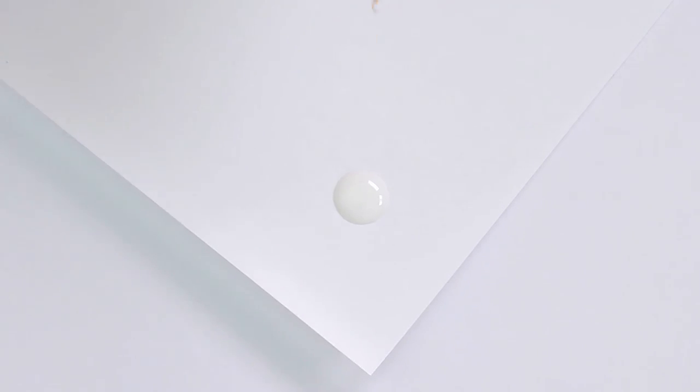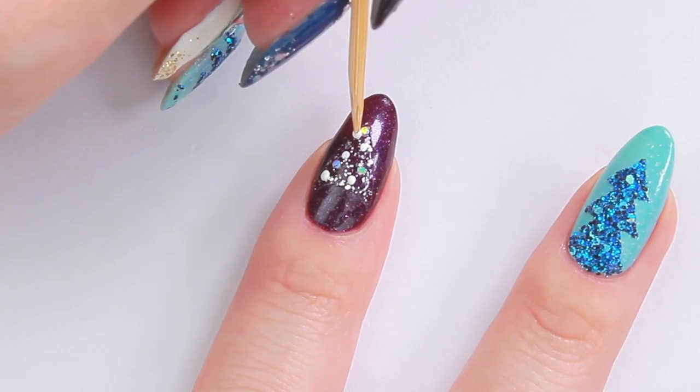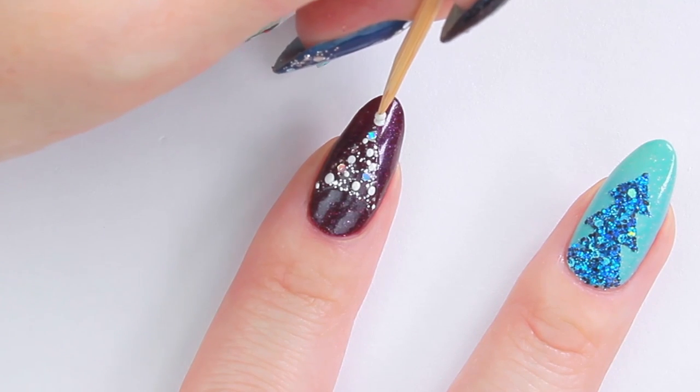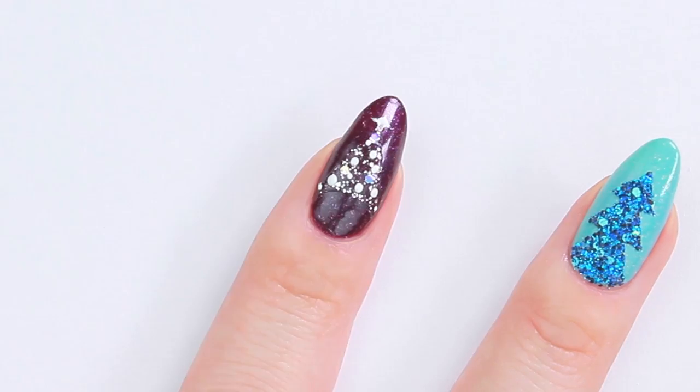Using a white nail polish and a toothpick, draw some dots in between the glitter. Place one dot on the tree top — you can drag the polish in different directions to create a star shape.